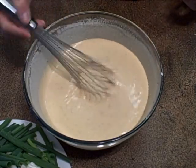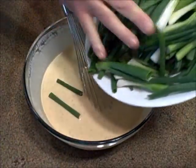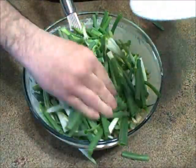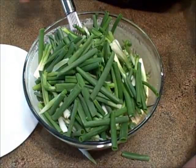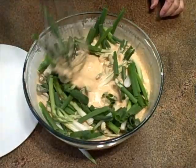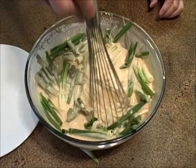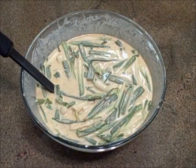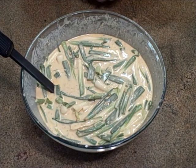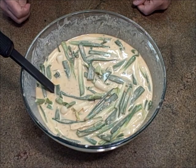My batter is done and it has a consistency just a little bit thinner than regular pancake batter. To this I'm going to add scallions — the green and white parts. I cut the white parts in half to make them easier to work with. I mix the scallions into the batter and let it stand for about 10 minutes. Here it is — Korean pajeon batter, sitting for about 15 minutes now, thoroughly mixed. The onions are getting soft and it's about time to start making some pancakes.